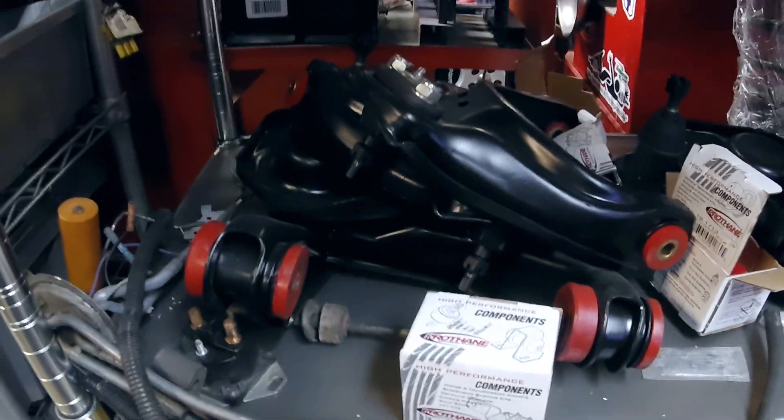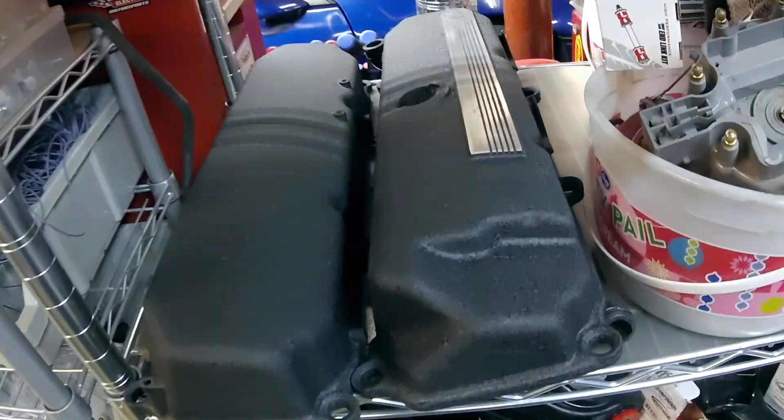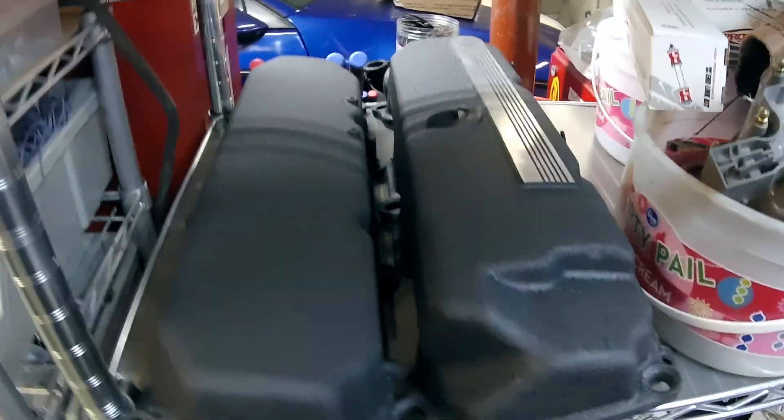I've gotten a lot of work done on Mike's 4.9 swap — all the suspension is powder coated, with new blue poly bushings ready to go. The Elante valve covers were wrinkle-black powder coated. I've literally been doing a lot, I just haven't been filming it. I need to get those parking brakes done so I can get this car out of here.